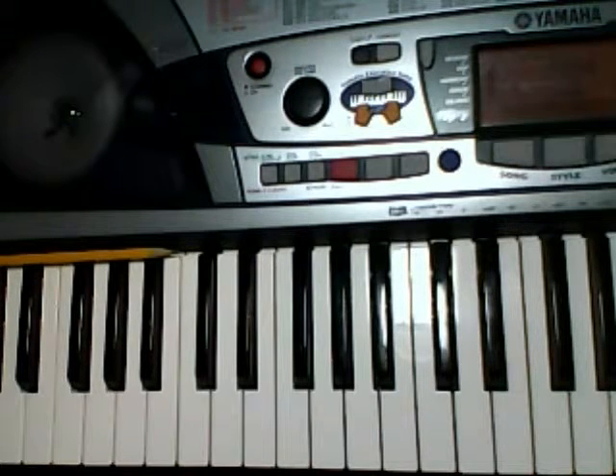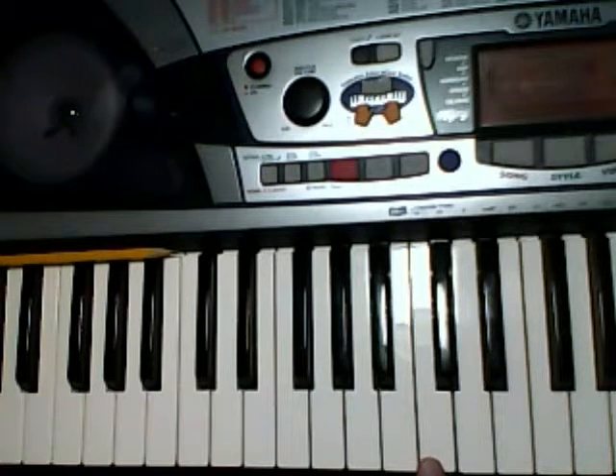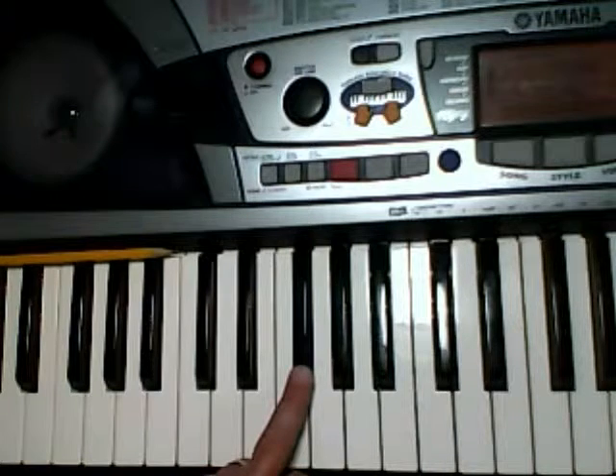Okay, let's go over just the left hand. Here's low C down here, middle C right here. We're going to start with that 3 finger on the F sharp.